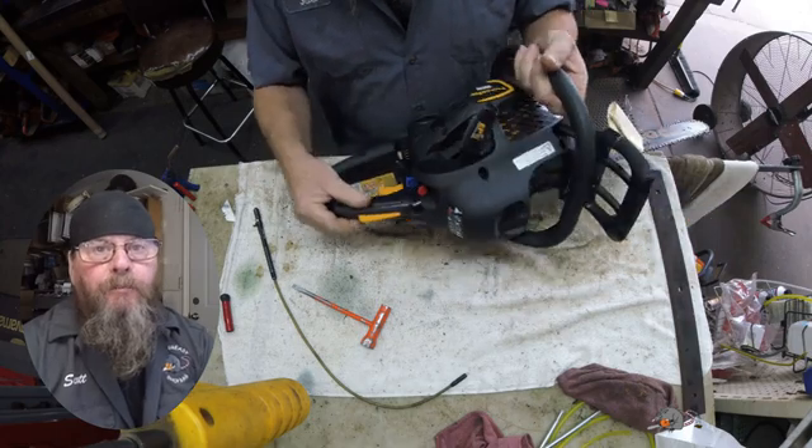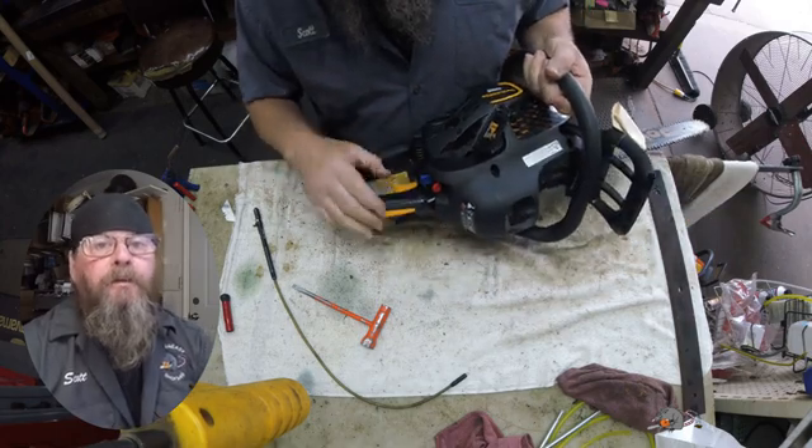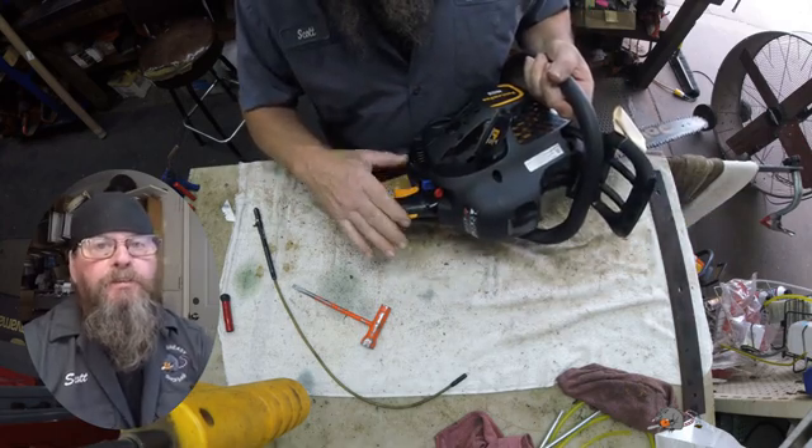Welcome friends of the Greasy Shop Rag. Today we're going to take a look at a Poulan 4218 chainsaw.